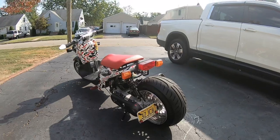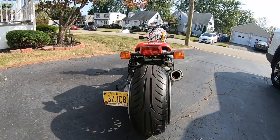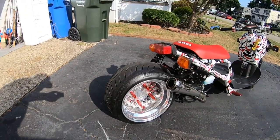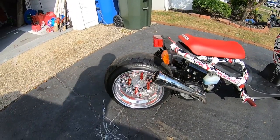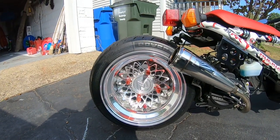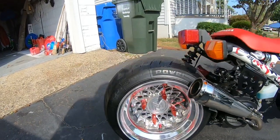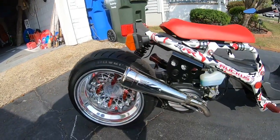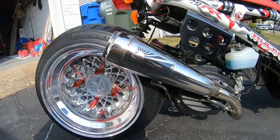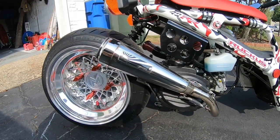Starting in the back here — look at that rear end. Starting off with these two-piece 12 by 8 machined wheels, Michelin tires, got the Hot Lap exhaust. It's pretty nice, I like it. That was one of the main pieces that I really wanted to buy.